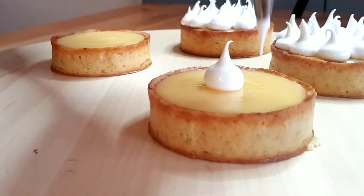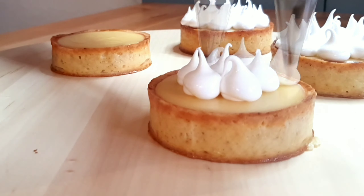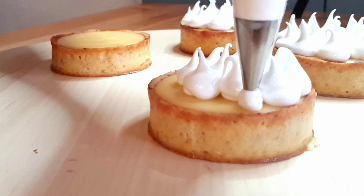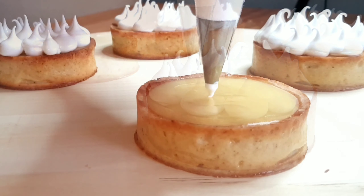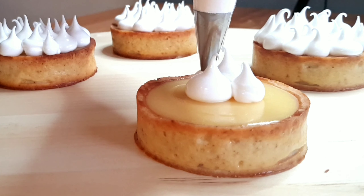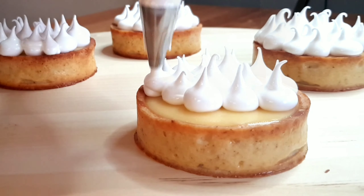Finally, place your meringue in a piping bag and pipe it onto your tartlets after the lemon curd has totally set. There is no right or wrong way to do it — you can pipe them however you want and they'll look and taste nice no matter what. You can even try a different piping design on each tartlet, like I like to do for fun sometimes.